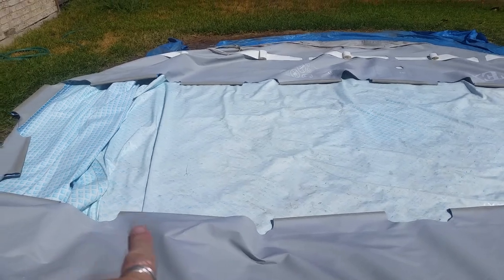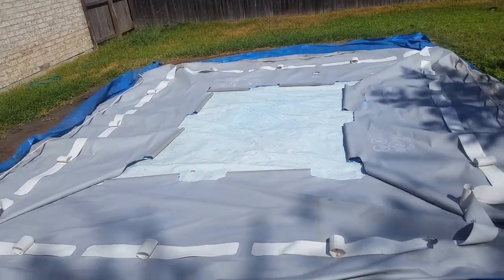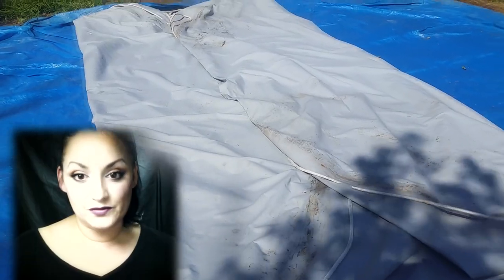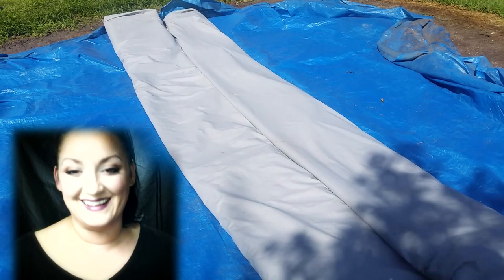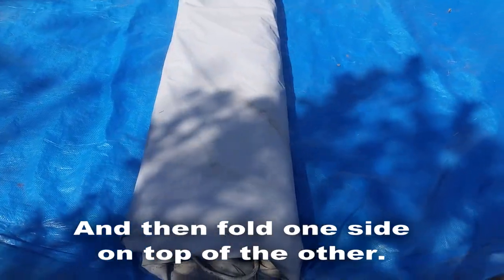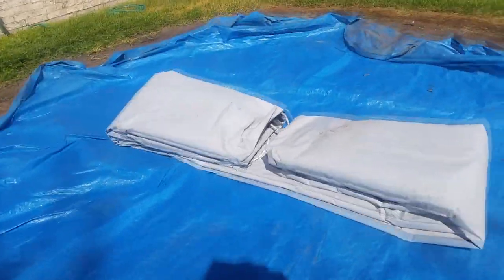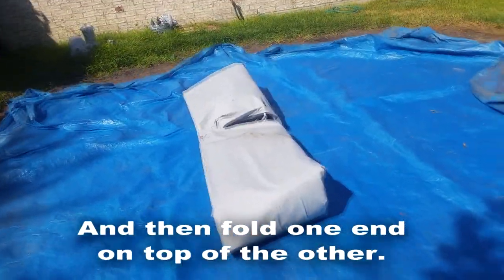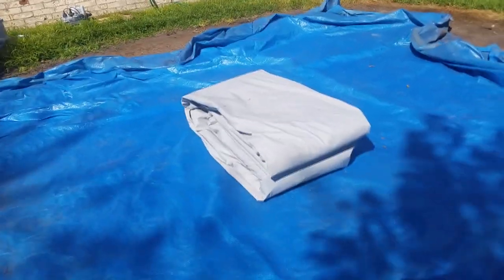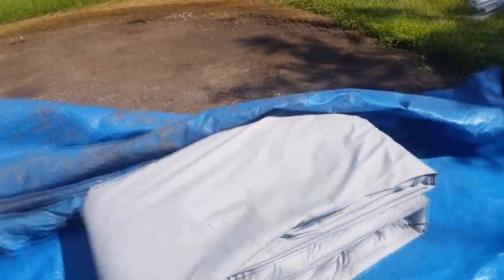This is the way to fold the pool liner. Basically, you fold in the sides to make a square shape. Then you fold two of the sides in towards the center, and then you fold those sides again in half. Once the liner is folded up, it's quite heavy. The easiest way to move it at this point is to drag it on the tarp to its final destination — be it a garage, a storage shed, your back porch, wherever you want to store it.